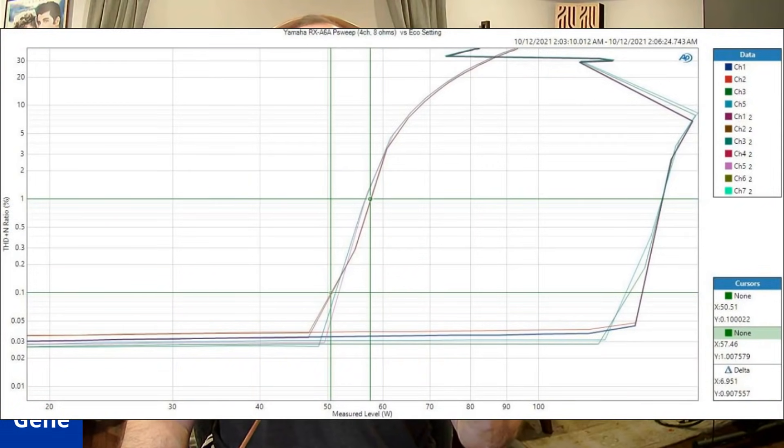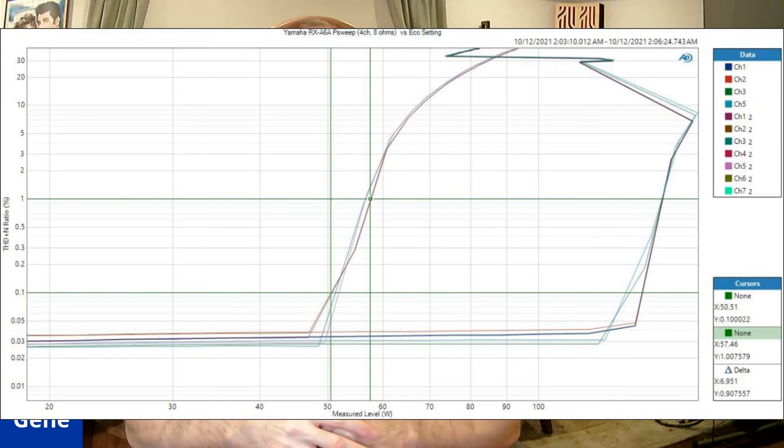I want to give you some more data. I ran four channels driven, and as you can see, we're still at about 140 watts without eco mode engaged — incredible to see that much power from an AV receiver with four channels driven. There's some interesting stuff going on with the protection circuit, as you can see with the swoosh symbols above the 140-watt area. As distortion gets really high, it starts to limit. This is with test signals, not real-world music program material. But look what happens again in eco mode: you're limiting this receiver to 50 watts a channel with four channels driven. I do not recommend that.